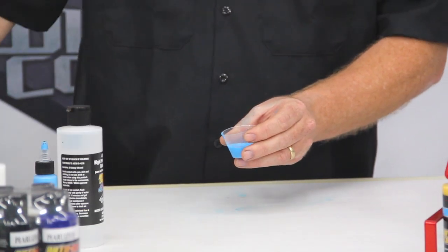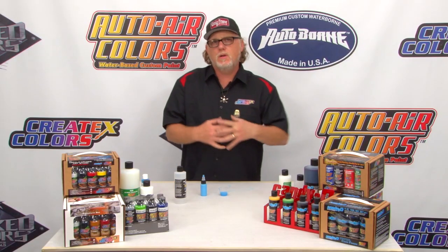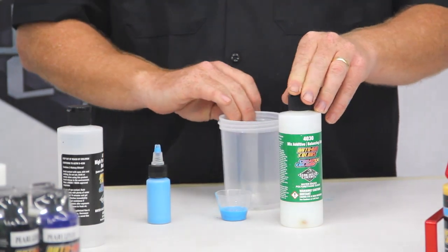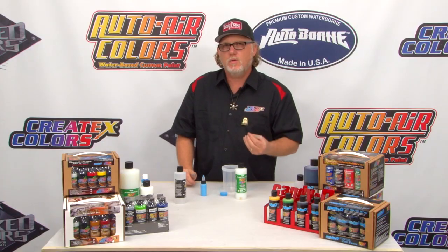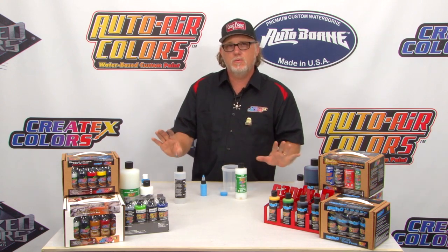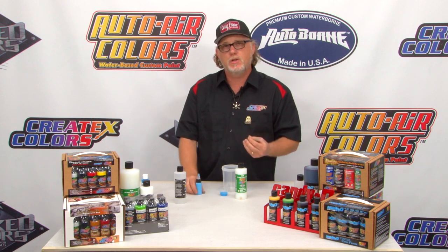After stirring it up real nice, you can go ahead and add it to your bottle just like before. I've got an even better way of doing it — if you're doing a number of colors throughout the day, grab yourself a bigger cup. Take your 4030 and mix the slurry into it with about 10% reducer. Mix it up first, because the reducer can sometimes shock a pigment more than it will the binder. Mix the slurry up first, then keep the paints alone in their bottles and add the paints when necessary — or just grab a clean bottle, add a little bit of paint and a little bit of slurry throughout the day, and it's good to go.